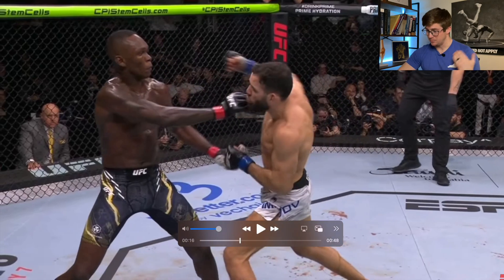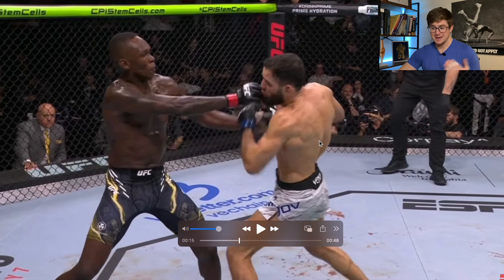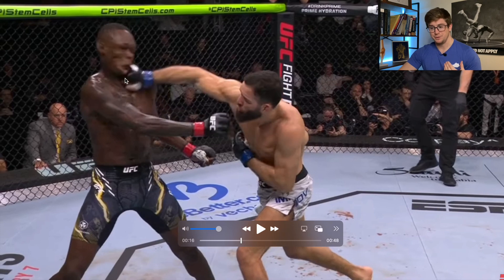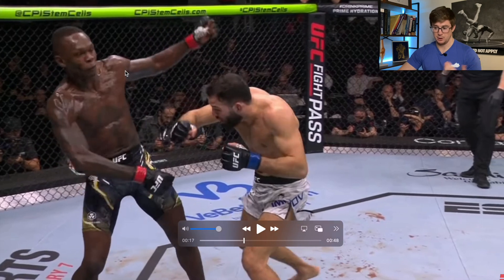As most of you guys know, Imavov hit Adesanya with a really good overhand, so we're gonna take a look at some of the anatomy and biomechanics associated, and kinesiology associated with the punch, and also associated with the contact and what potentially contributed to that loss of consciousness.